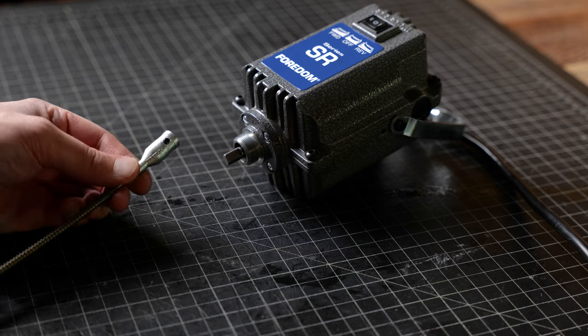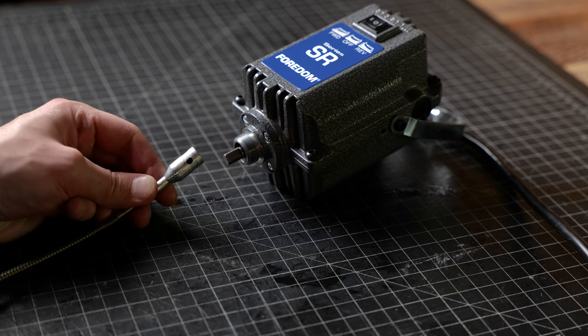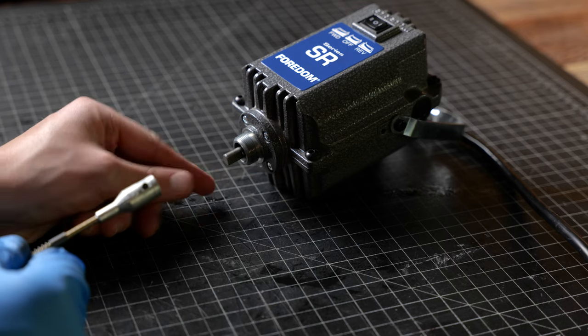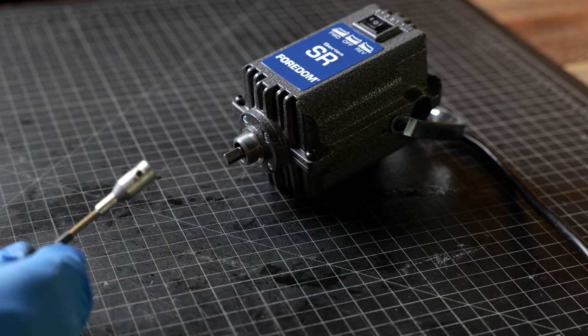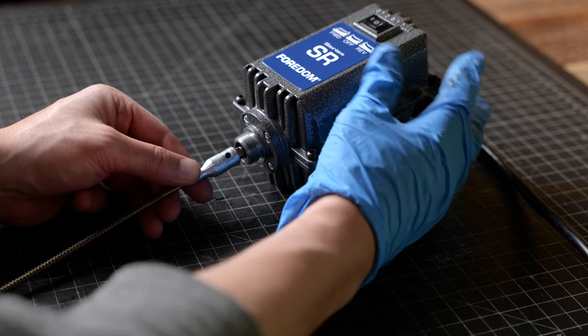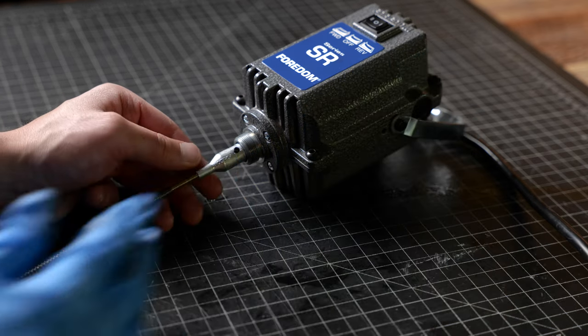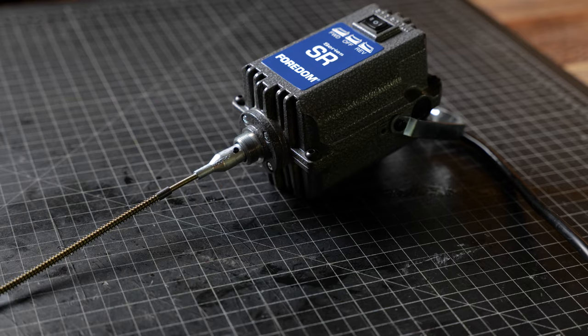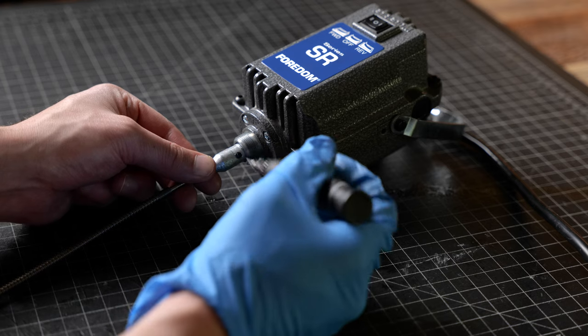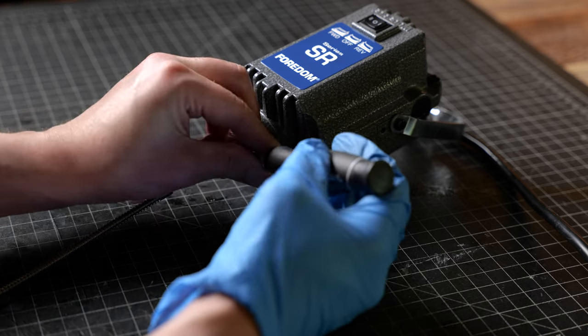We are going to take the flex shaft and attach it to the bottom of the motor where the connector is. If you look at the bottom part of this connector you can see that it is flat, and as we connect the flex shaft cable, the screw slides right over the top of the flat part. Now we're going to take our screwdriver and just snug everything up.